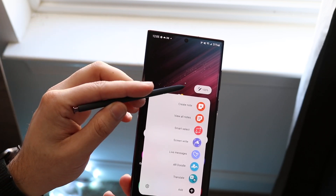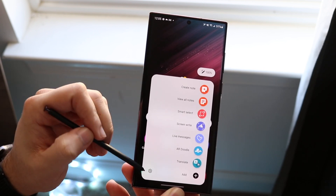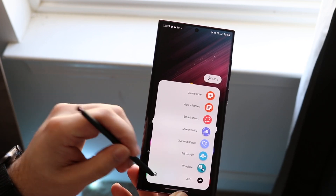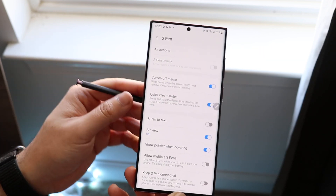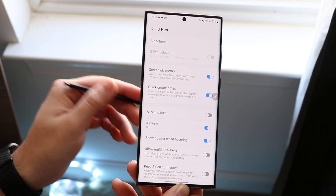At the top of the prompt, it shows your S Pen battery percentage, which is cool. At the bottom, you'll see two toggles: the add toggle and the settings toggle. If we click on the settings toggle, you'll get into the S Pen Actions, where there are a bunch of different things you can modify.